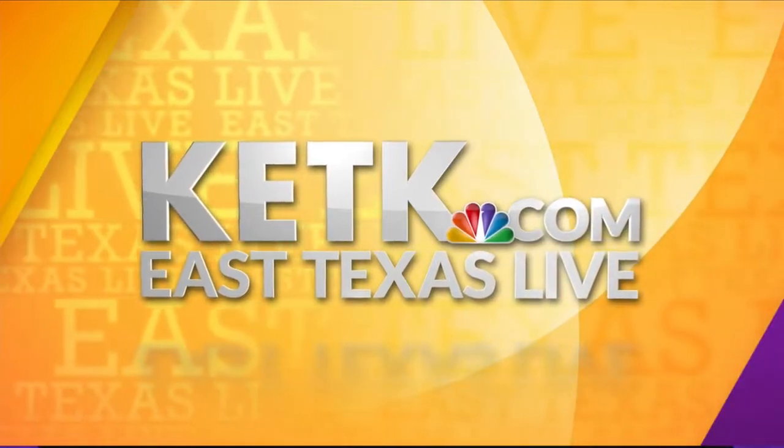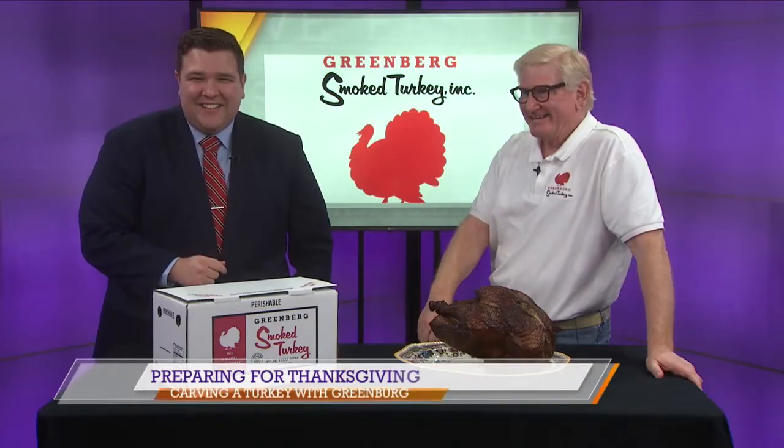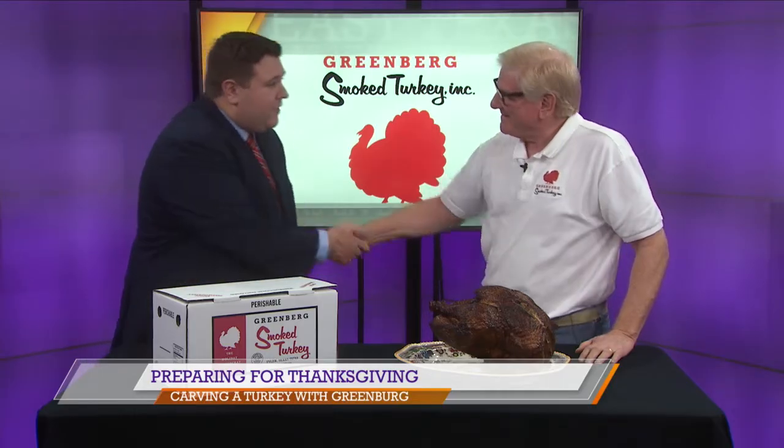From KETK, you're watching East Texas Live. Welcome back into East Texas Live on KETK. Joining us now, the one and only Sam Greenberg with Greenberg Smoked Turkeys. We're being shown how to carve a turkey today.